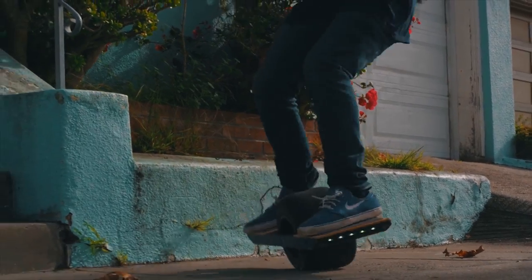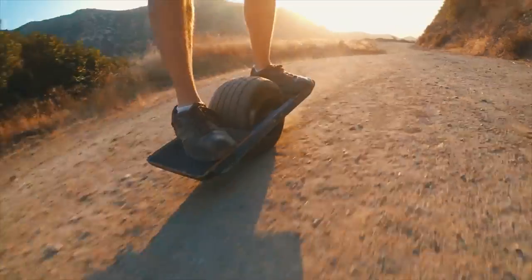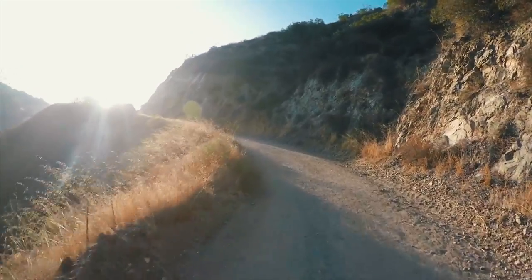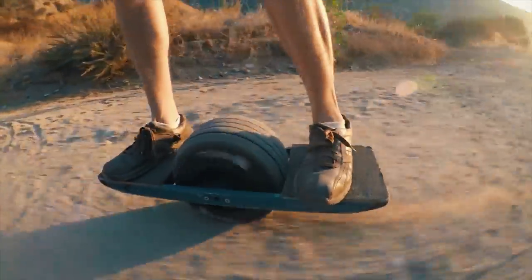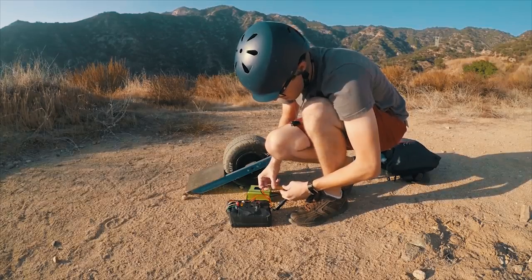This is the Onewheel — pretty much the best electric vehicle that's not a car. I've put well over 3,000 miles on this thing. Now obviously I didn't do all those miles on one single charge. This is actually the first generation Onewheel, which only has a range of about 6 miles. That's great for riding around town, but once you put a few miles on, you've got to start looking for a place to charge.